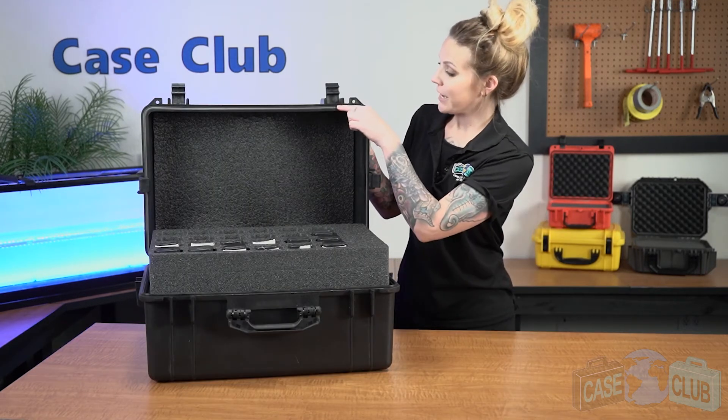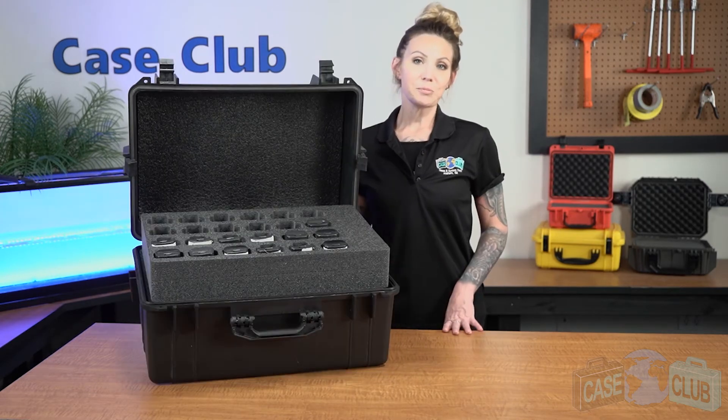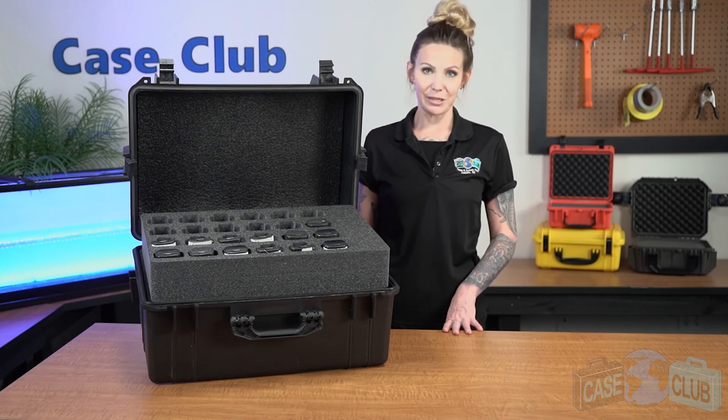Around the perimeter of the lid is a gasket seal which makes the case 100% waterproof. This case is also airline approved for checked luggage. You can find this product and many more at CaseClub.com, the industry leading manufacturer of cases and custom foam. Thanks so much for watching and have a great day!